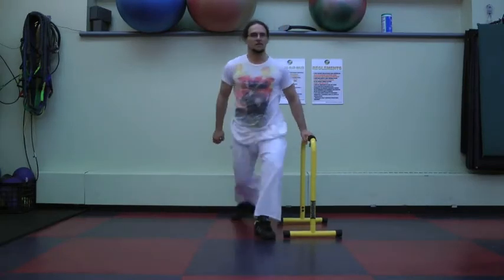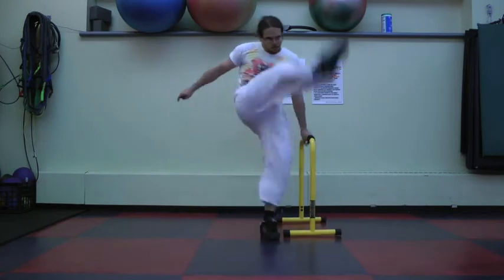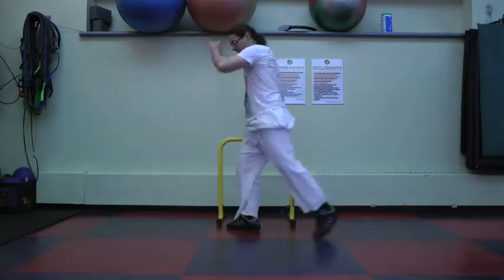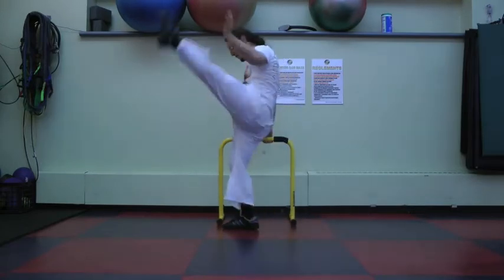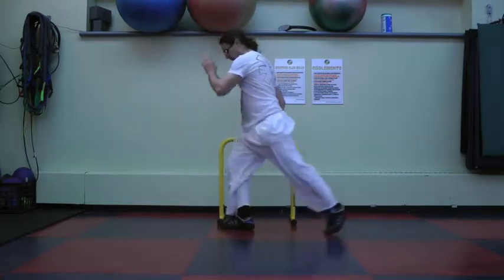You could use it doing the roundhouse kick. I think this is called the crescent kick — I'm not completely sure, don't take my word for it — but basically you could use it doing this type of kick as well. It's very versatile. I've actually posted a video doing yoga and Pilates stuff with the Liebert as well.